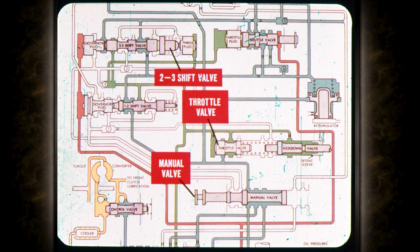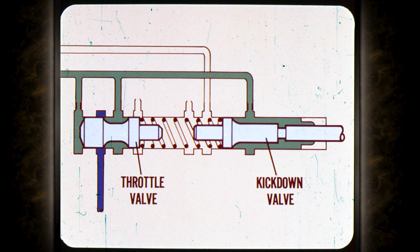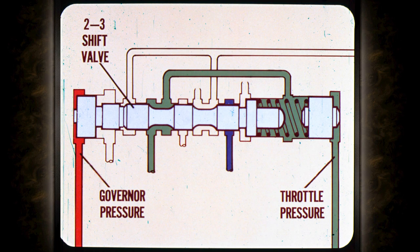I think I know what the manual valve does — it routes pressure to the shift valve so that the right bands and clutches are applied or released for the gear range selected. It's kind of like a hydraulic switch, and I can understand why you might get shift and slippage problems if the manual valve was misadjusted. What I don't understand is how the throttle and kickdown valves work and where throttle pressure comes in. I'll see if I can explain it, but I'll have to start with the shift valves.